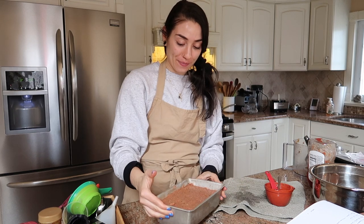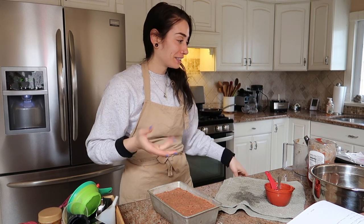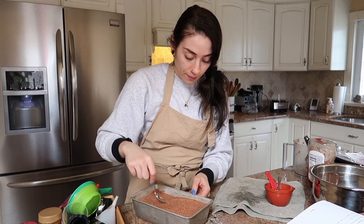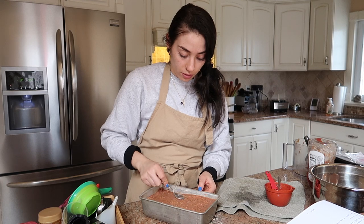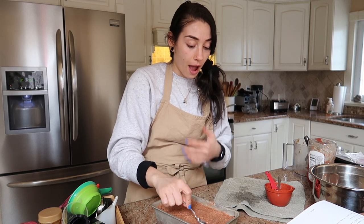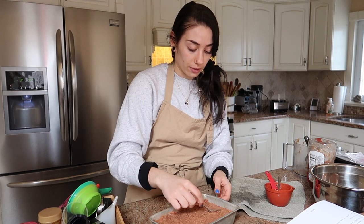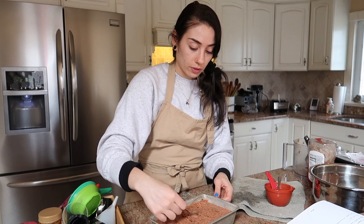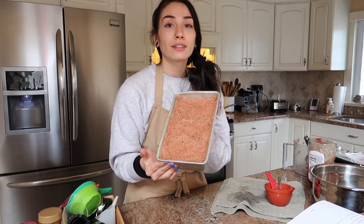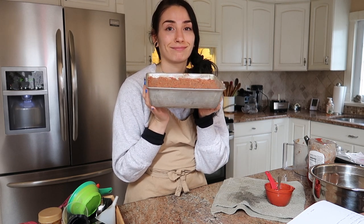I'm not sure of the dimensions but loaf pans are pretty much all the same. You can make designs in the top if you want — that's what people do. This is also personal preference, but you can add barbecue sauce or ketchup or both to the top before you bake. I personally find that if you put it on in the beginning it burns and gets really weird, so around 30 minutes into cooking I'll add some on. It goes in the oven at 350°F for about 50 minutes to an hour.